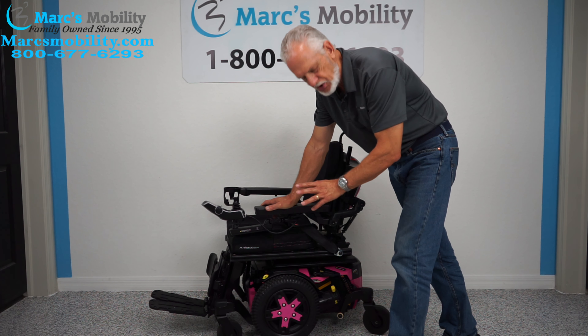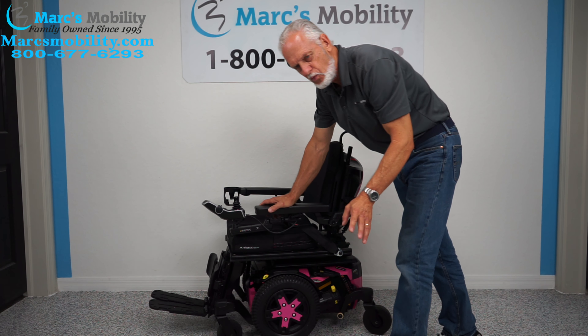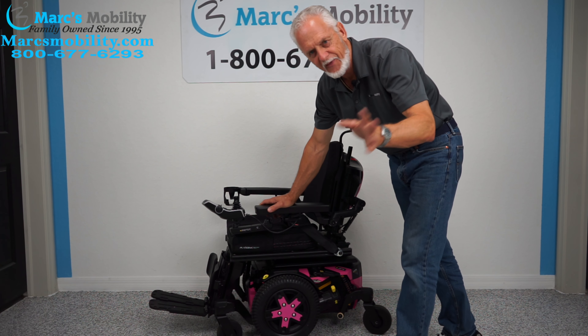If this is the chair you want but you don't like pink, no problem. We can change these colors — there are about five or six color options available.